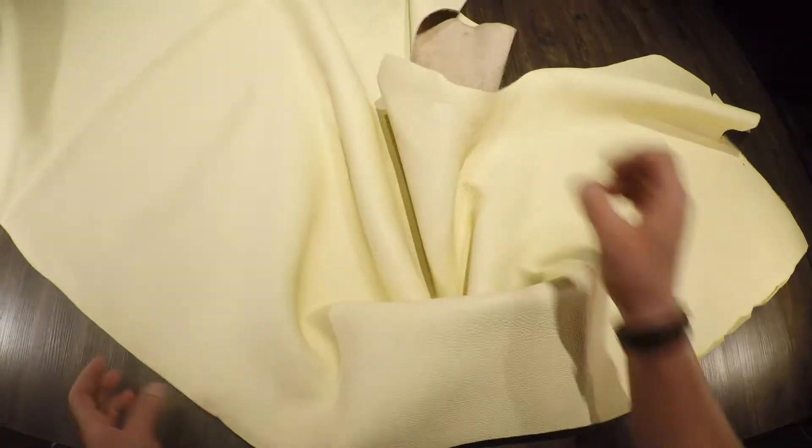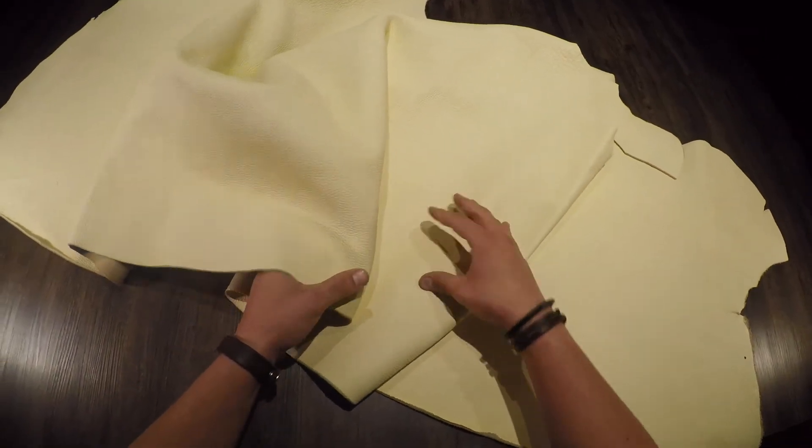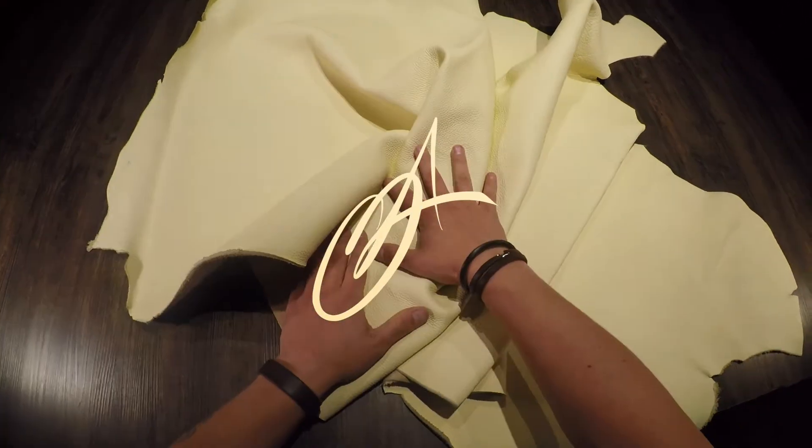Overall, flawless leather, beautiful color — this is going to be great for a wide variety of projects, mostly bags however. With that being said, if you have any questions reach out anytime, and if not I will see you in the next review.